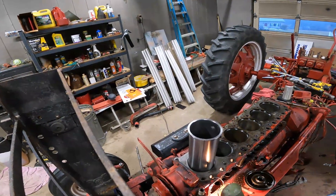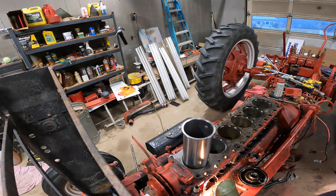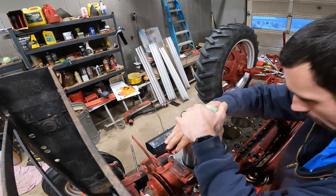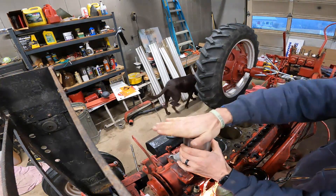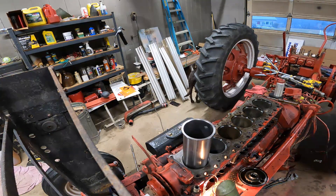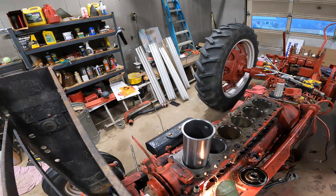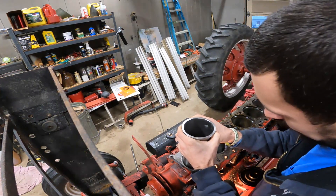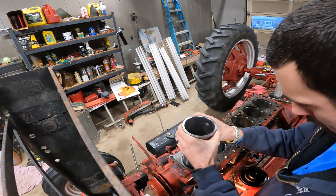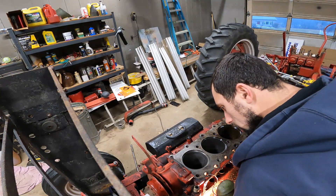This sleeve is right out of the freezer. I was hoping it would drop in, but it's not going to. I should probably pull it back out, but that's good - it's going to have a tight fit in there.